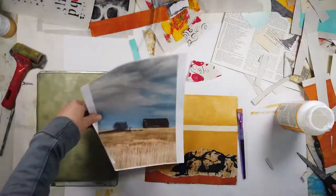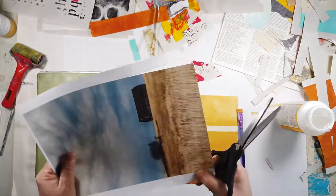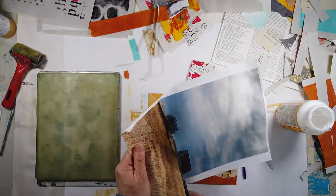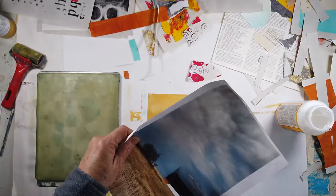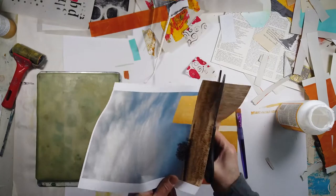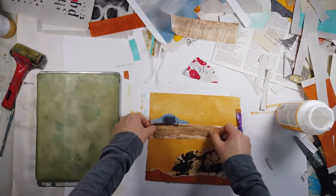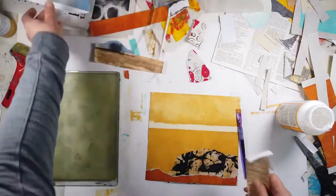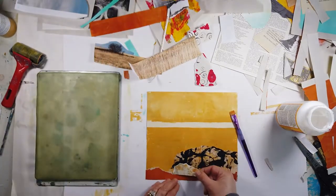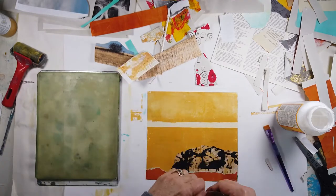I knew I was going to use this image — either some of it or part of it. I really love the texture of the grasses in this. You can see I'm playing around — should I use the actual parts of the image? I know I'm not going to use the barn. I decide to use a more abstract version. What I really like about this is its similarity to the ochre I've already laid down — I'm trying to look for just subtle differences.